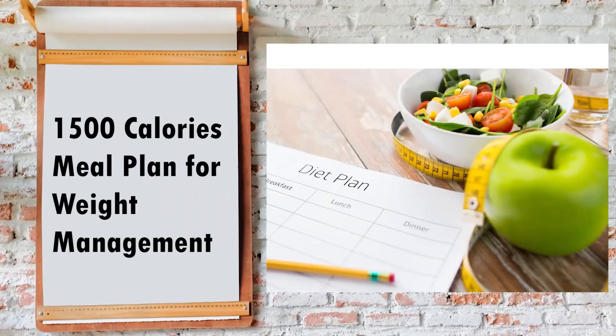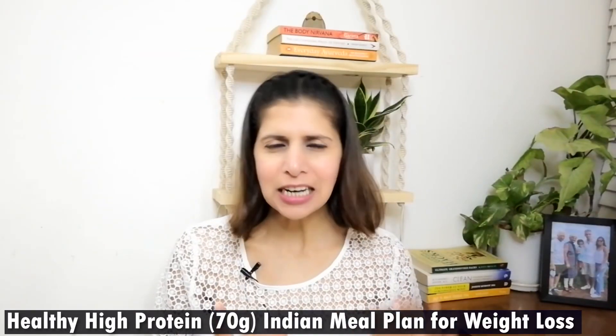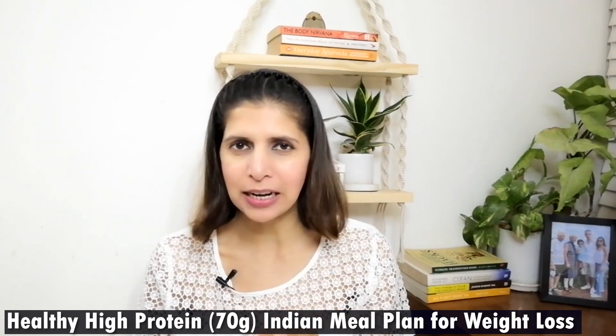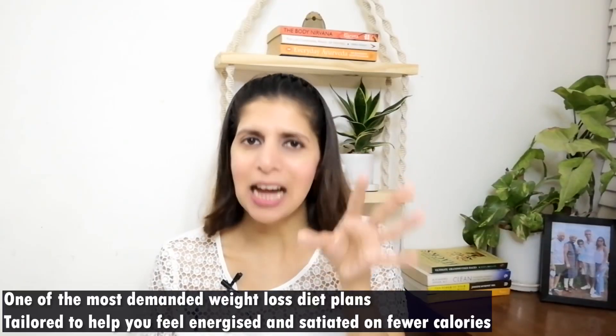Hello everyone, you're watching Food Fitness and Fun and I'm dietitian Manju Malik. Today I'm taking a 1500 calories diet plan for you. This is a high protein and slightly low in carb diet plan. It is absolutely perfect for beginners who are trying to lose weight, but if you are trying to manage weight and maintain, this diet plan will be very beneficial for you. This is a highly demanded diet plan.